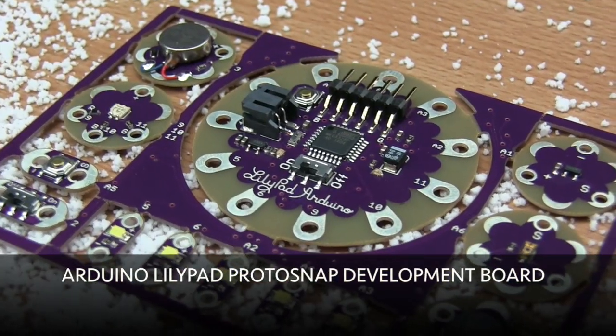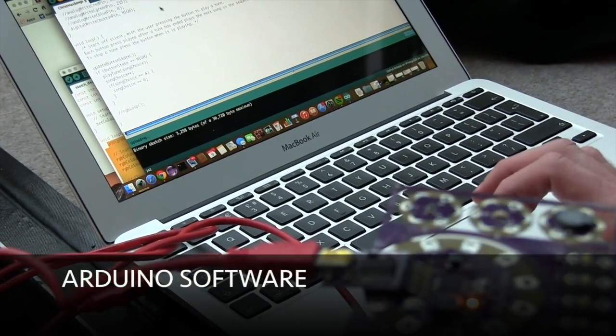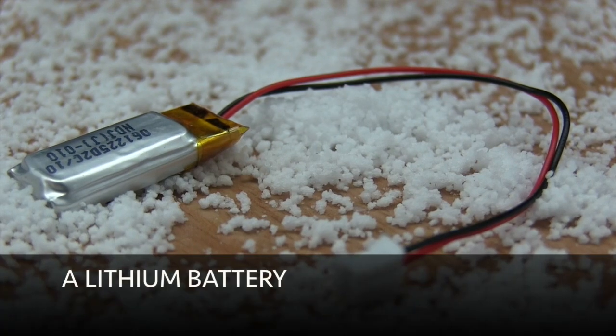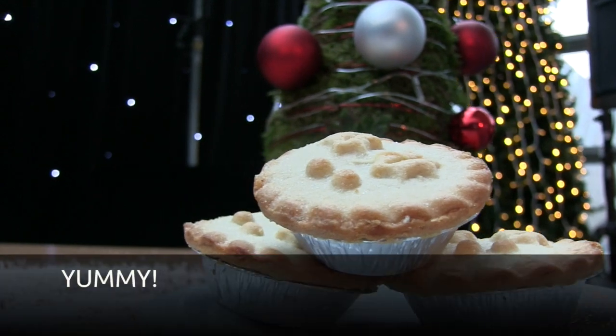You will need a Christmas jumper, an Arduino Lilypad Protosnap development board, a micro USB cable, a computer, Arduino software, a lithium battery, conductive thread, and don't forget a mince pie.